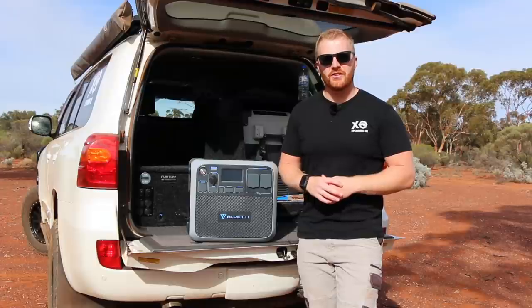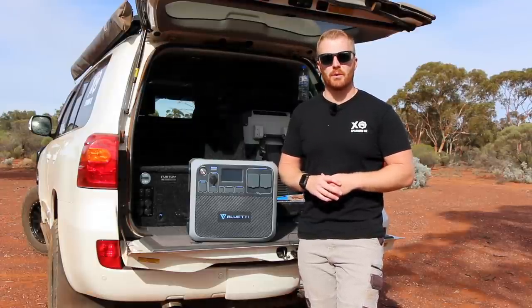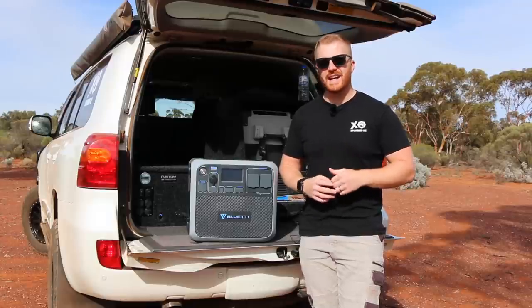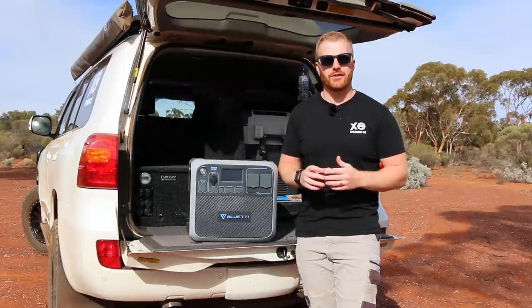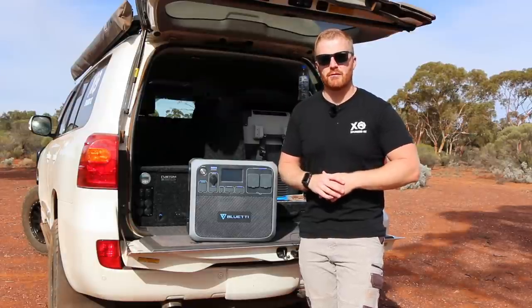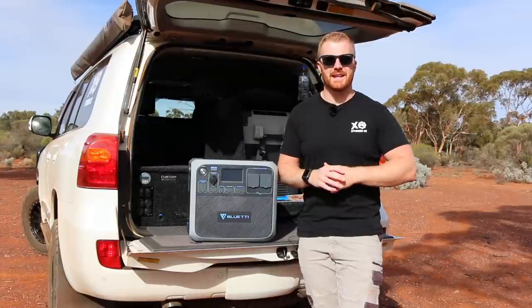Today we're going to be looking at the new Bluetti AP200C portable power station. This unit has been out in the States for a little while now, however it is a brand new product to the Australian market. From all reports, specifications and reviews, if this unit lives up to its reputation, then it's going to be a market leader in this category.